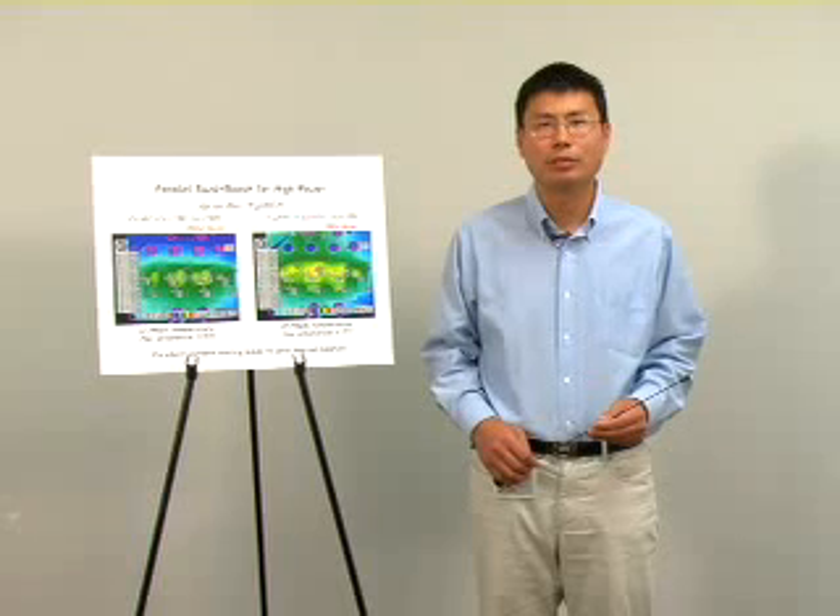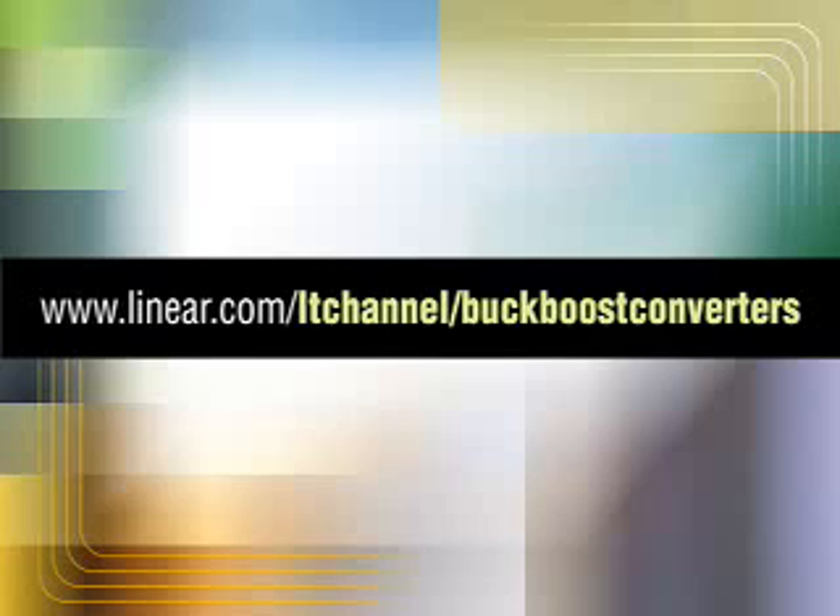In summary, the four-switch buck-boost converter offers the best solution for voltage step-up and step-down applications. For more information, please visit us at www.linear.com. Thank you for your time.